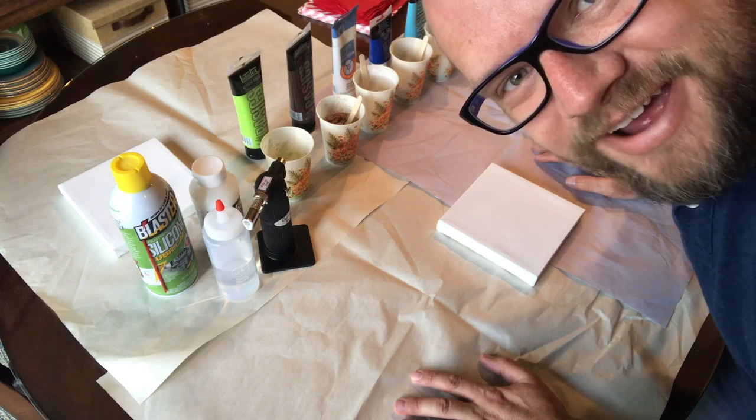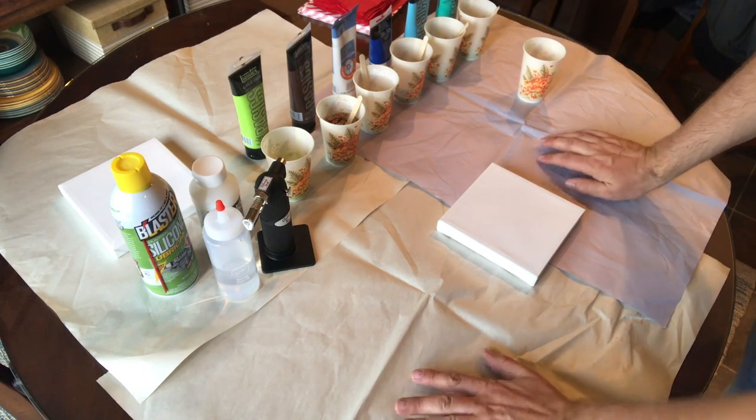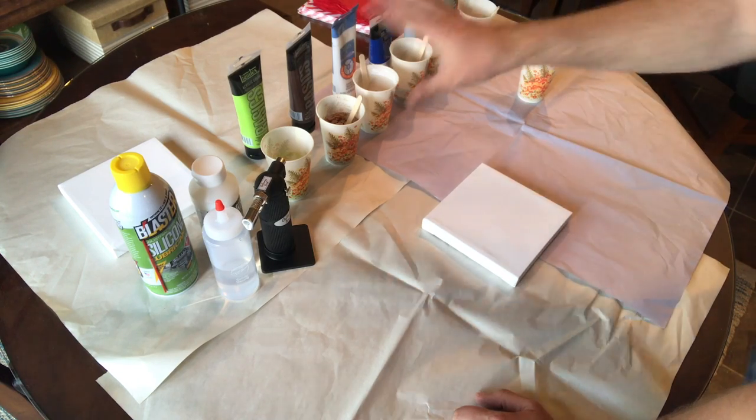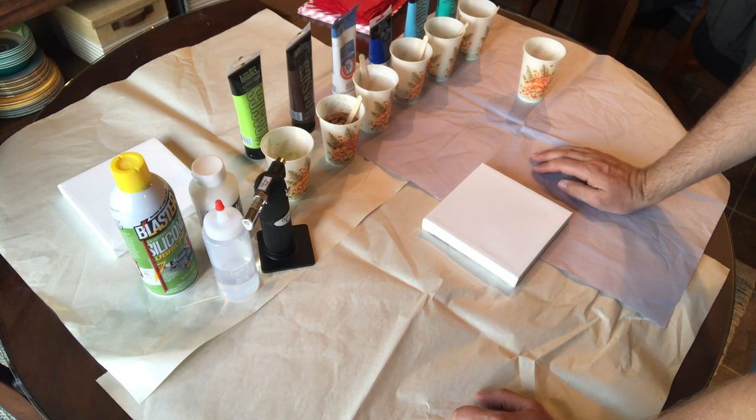I've been watching a bunch of YouTube videos, thanks to Melissa Lo, on acrylic pouring and we were so excited about it we wanted to try it. I have everything set up and ready to go.